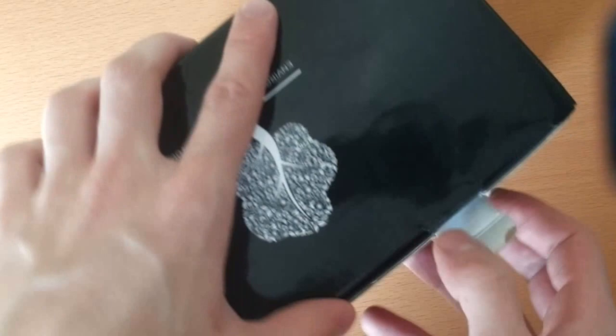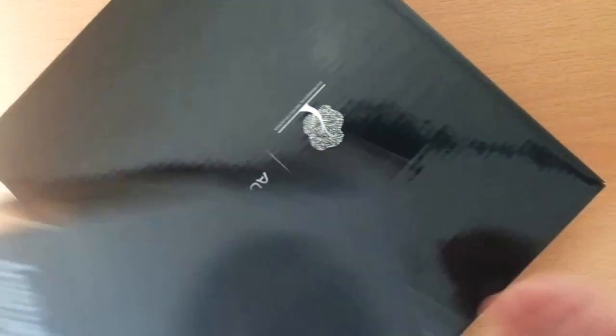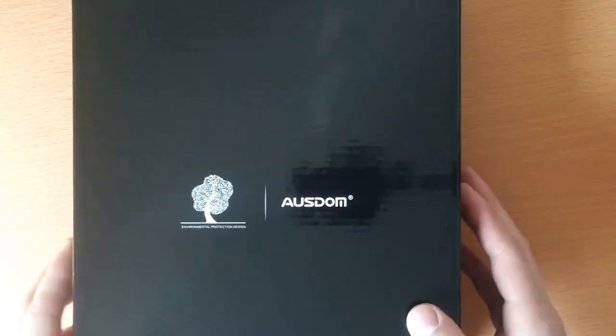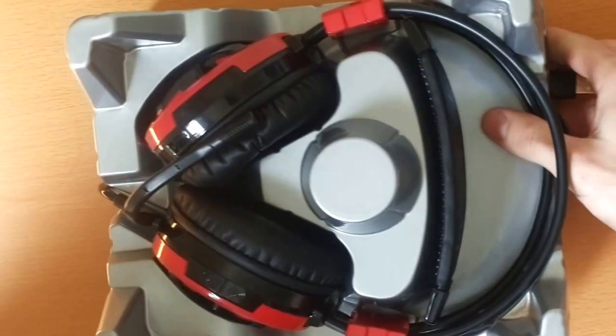I can't get inside. Alright, let's see what we got inside. It seems like we have another box inside. Alright, like I said, the packaging looks very promising. So let's see — that's where it opens, and here we go.